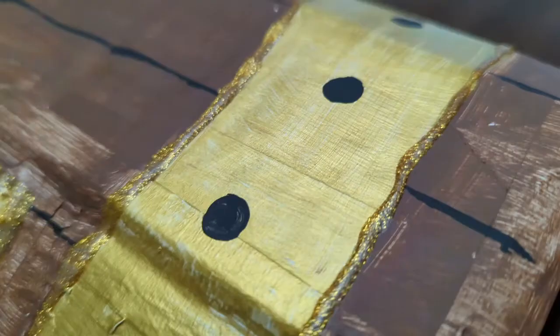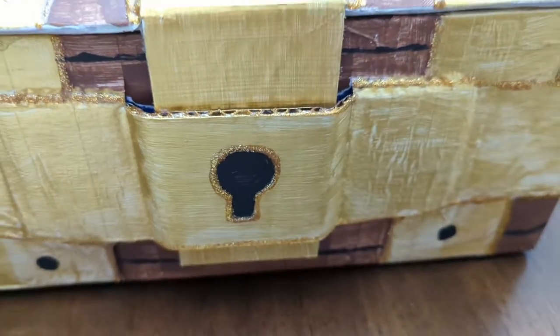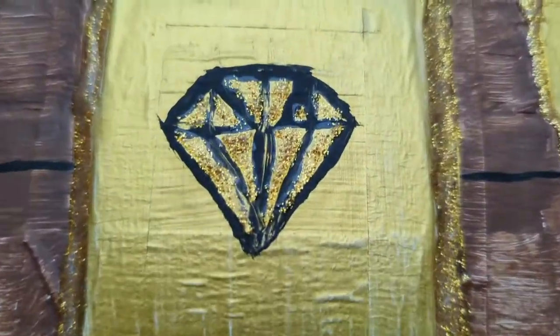And the box is all painted. It's a little messy, a little wonky because it got smooshed, but it's shiny and sparkly and definitely looking like a treasure chest.